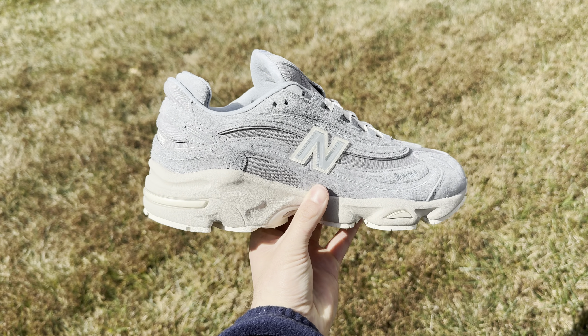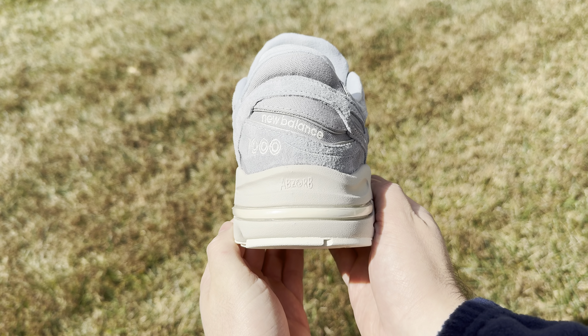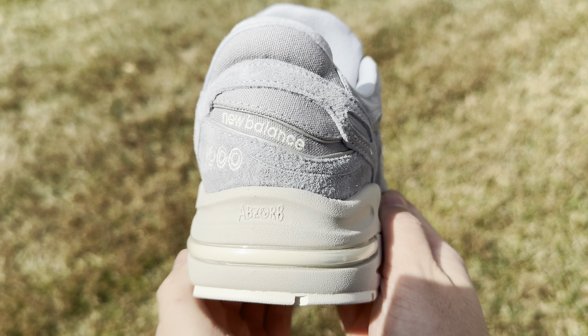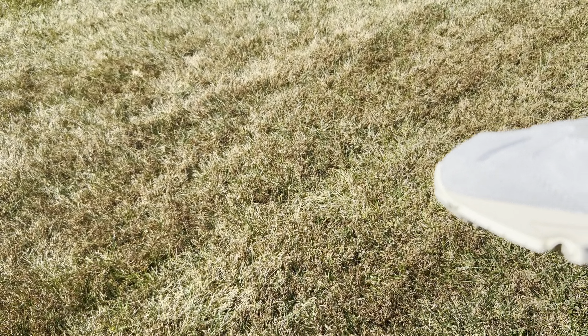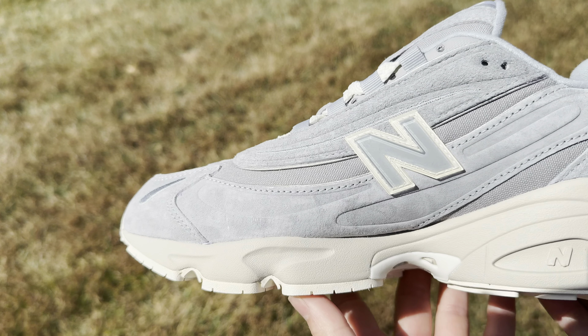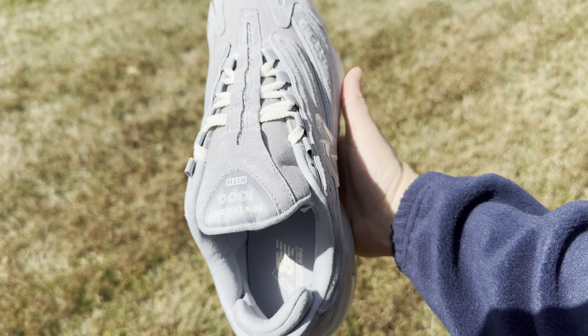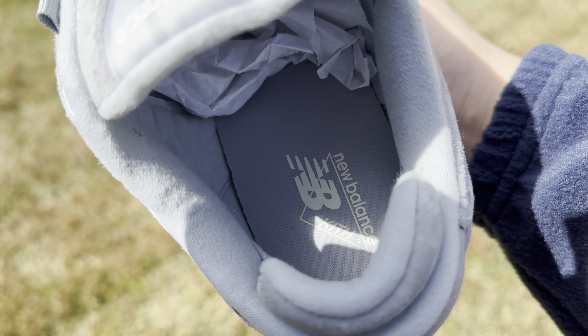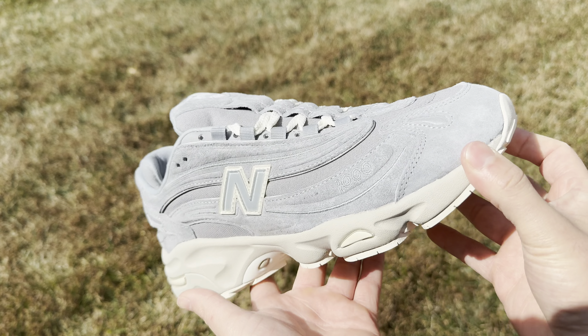Ronnie Feig and Kith continue their amazing partnership with New Balance on the 990 V4 and 1000 models. I had to get both pairs because they both looked incredible. My favorite kind of collabs are simple and tasteful, and that's exactly what these are. The first one I'll be featuring is this 1000 — a great and very underrated model from New Balance, so I'm really glad they decided to use it for this collab.